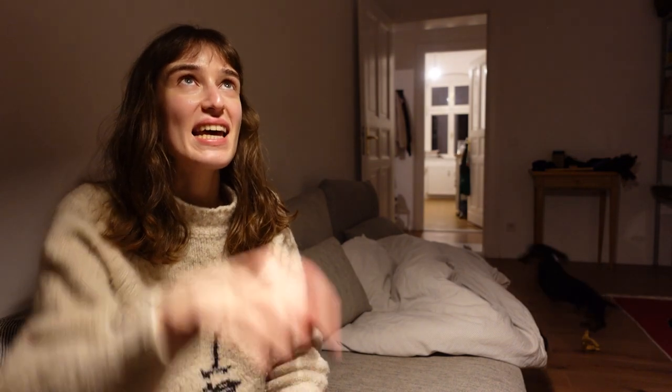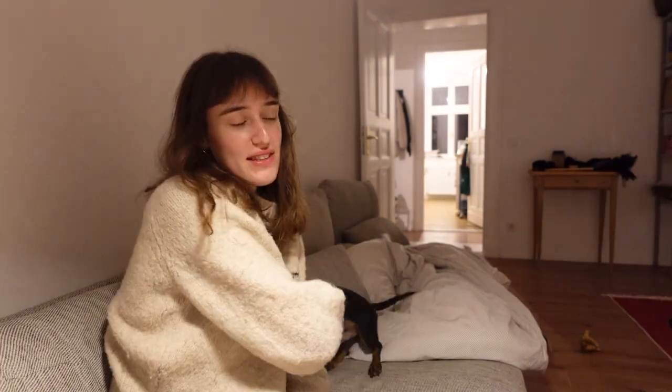Hi, it's Vlogmas day 14, maybe also 15 and might also be 16. I'm taking an extra shift this week so I think I'm gonna have to do the days together vlog again.